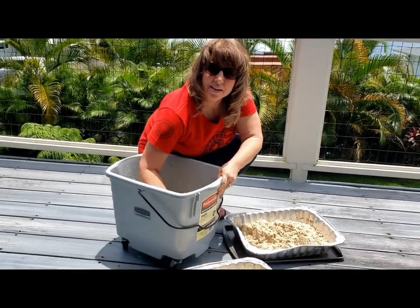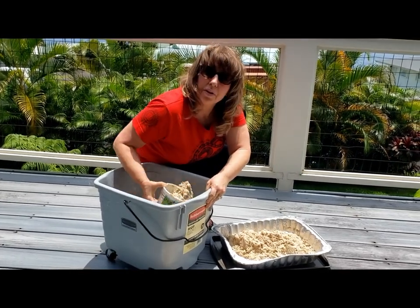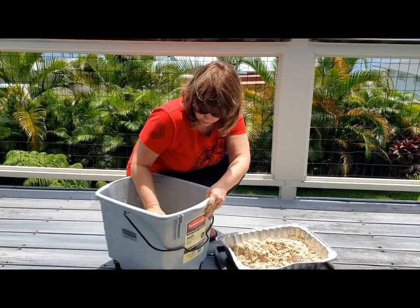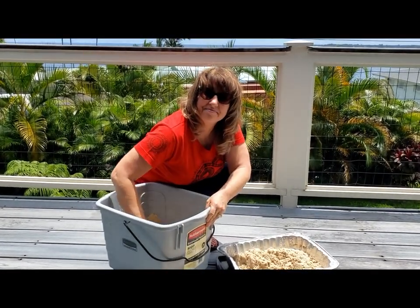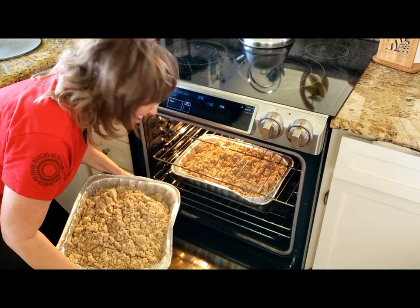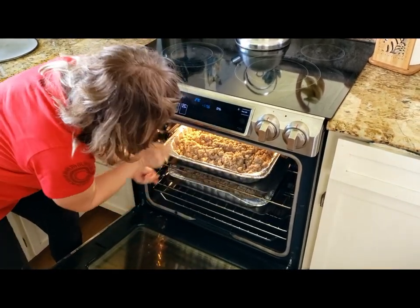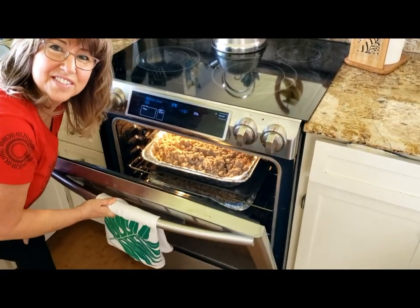After it sits in the sun for a little bit, I'll be putting it in the oven on about 275-300 degrees and baking it — that will sanitize it. The final step is putting it in the oven; you can see I'm going to put it on 275 here and close it up. We'll have sanitized sand.